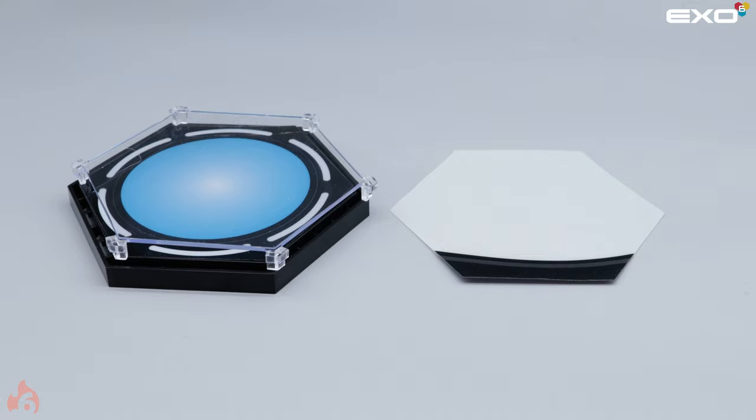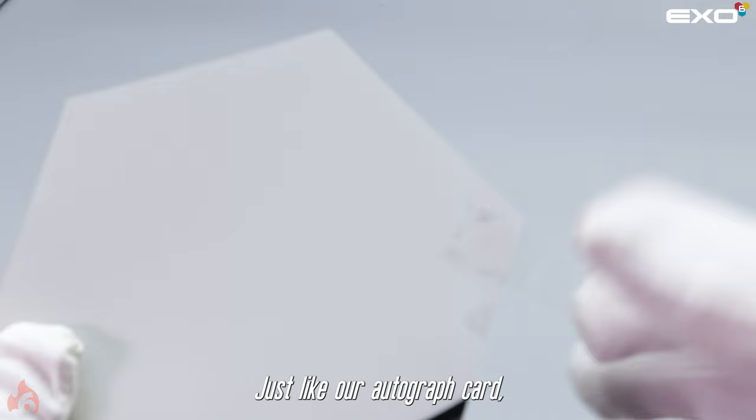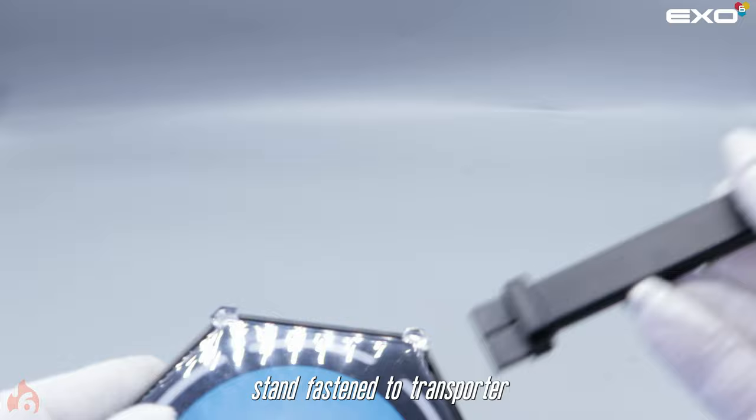Each Starfleet personnel comes with a hexagonal transporter display stand with swappable blue or white transporter panels. Remove the clear cover to access underneath and remove the protective film — just like our autograph card, a piece of scotch tape is recommended to remove the protective film. Each transporter stand may be connected to each other with the included black fasteners to create a full transporter pad as seen in the series. To attach the included stand, fasten the transporter base and slide until reaching the desired position.